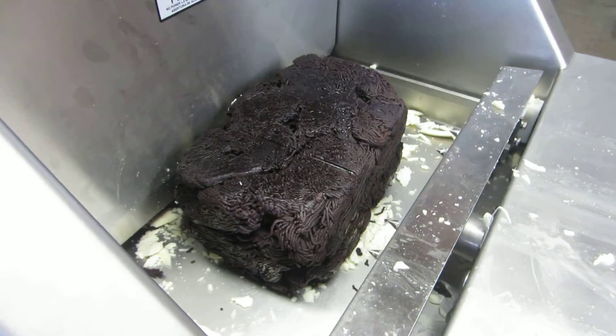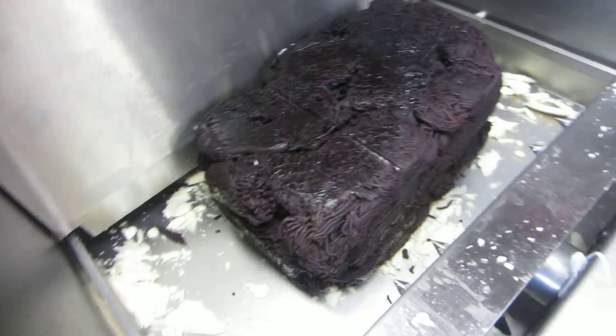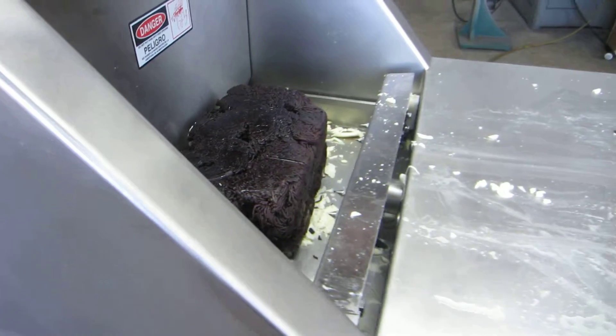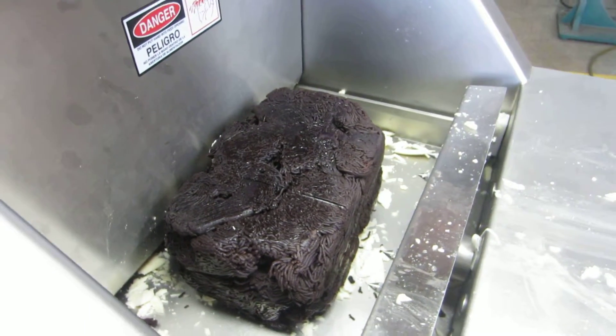We're running a blueberry paste at 46 degrees Fahrenheit. We just ran a test with some mozzarella cheese — that's what the other product is there. Go ahead and start that. We're going to run about a 30-second cycle. We slowed it down quite a bit.